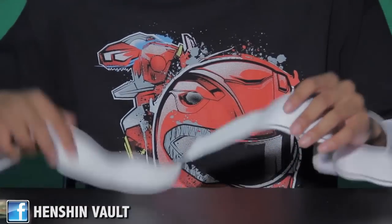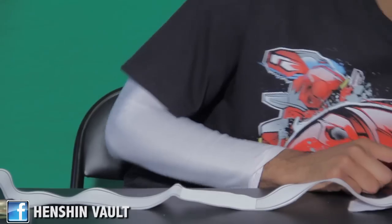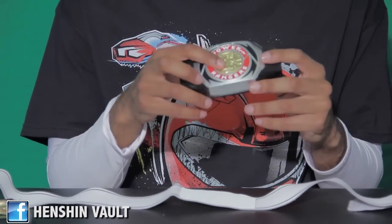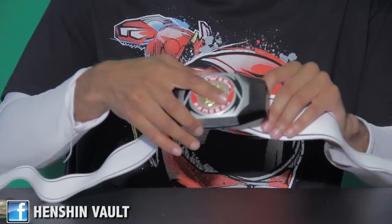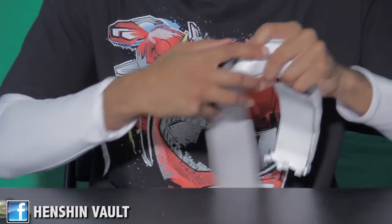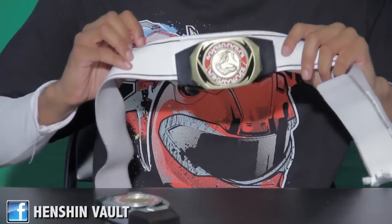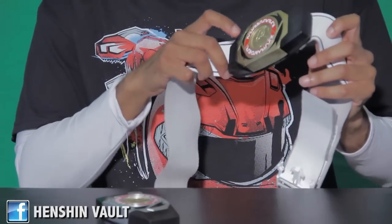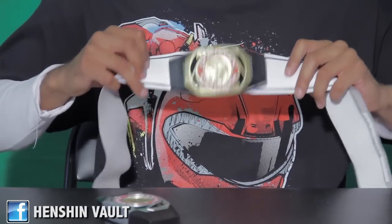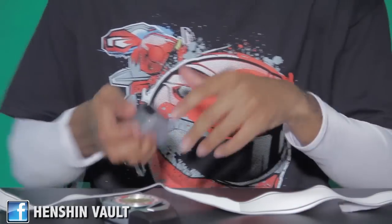The reason I have it on velcro is because I use this one belt for my other MMPR cosplays. It's originally from my black ranger but I alternate it to red, blue, yellow, and so on. For example, I have my blue ranger Triceratops buckle — also made by Henshin Vault — with velcro on the back. So I can swap to blue ranger or strip it off and be red ranger, Tyrannoranger.